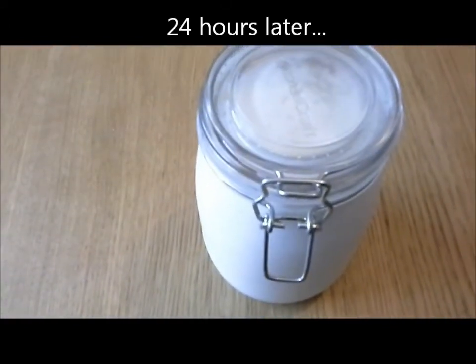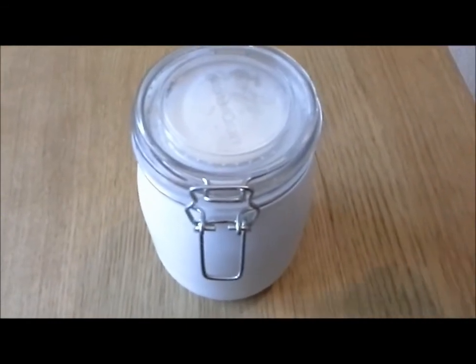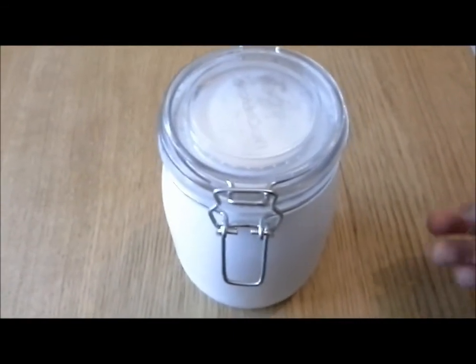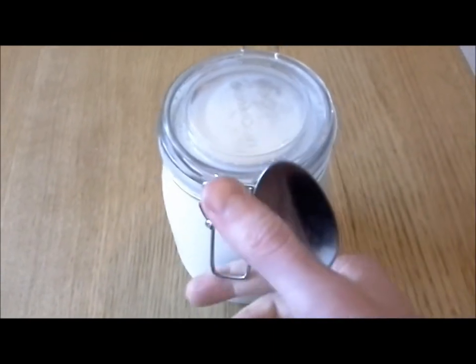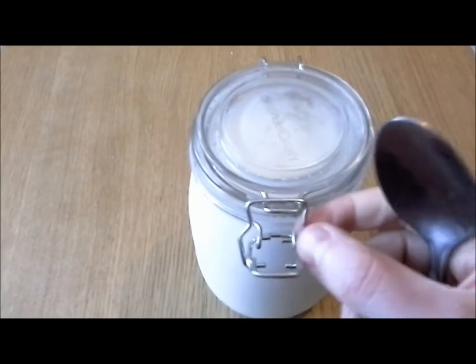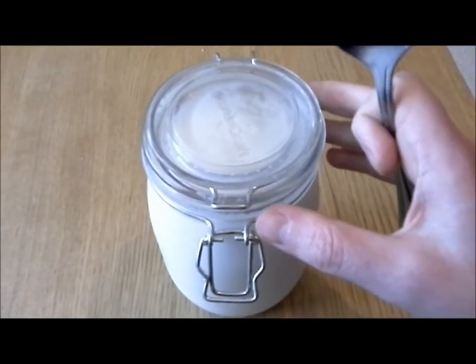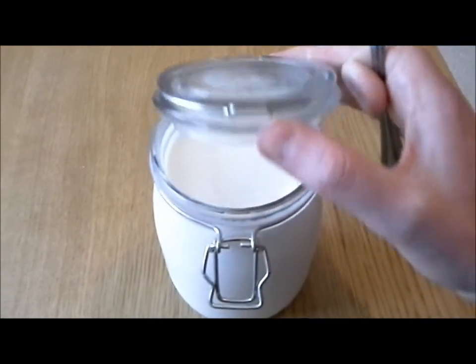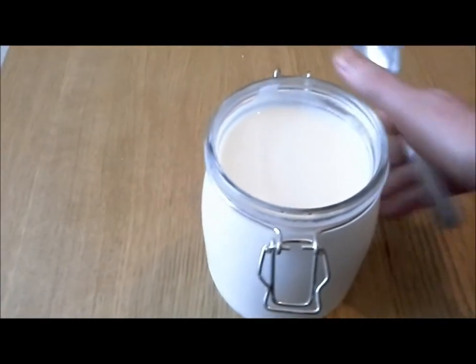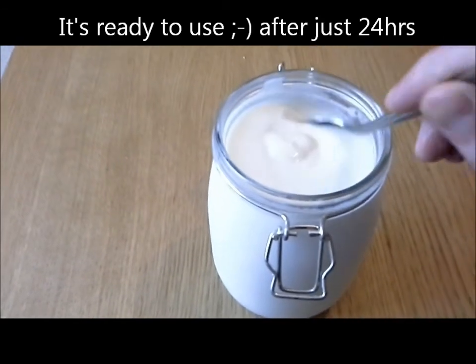Hi everybody, so this is the second batch I made from the initial batch and we are 24 hours in. It's been sat on the work surface doing whatever it does. I did have a look at it earlier and I'm happy that this is kind of how it's meant to be, although I will double check with the people that are showing me how to do it. Apologies for the shaky camera work, but yeah, this is the second batch made from the initial batch and as you can see it's nice and creamy.